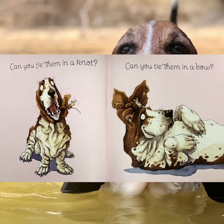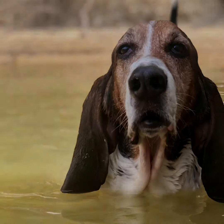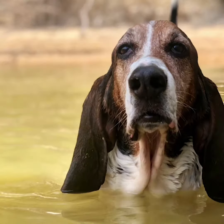Can you tie them in a knot? Can you tie them in a bow? Do you throw them over your shoulder like a continental soldier? Do your ears hang low? Do your ears stand high? Do they reach up to the sky?